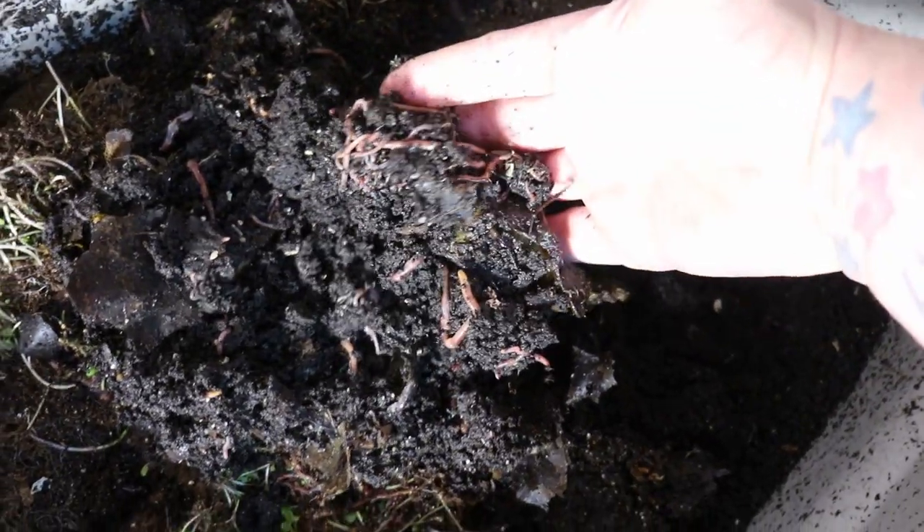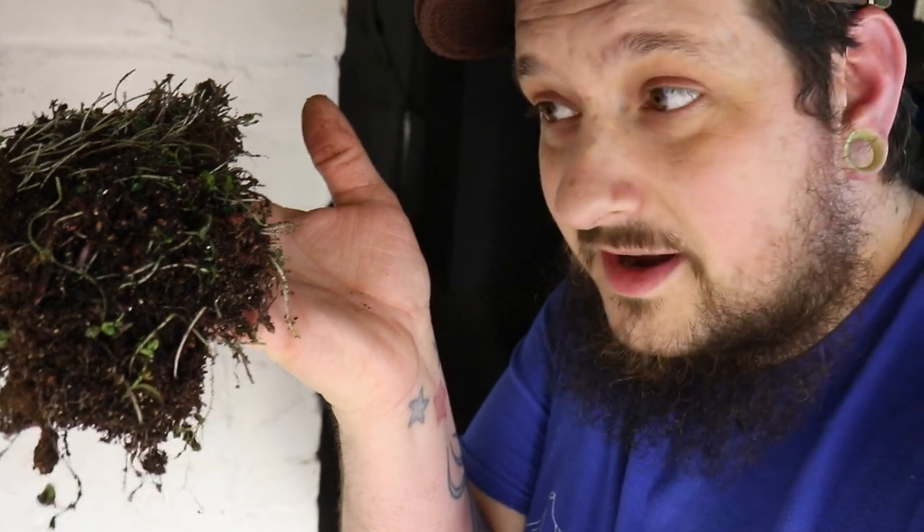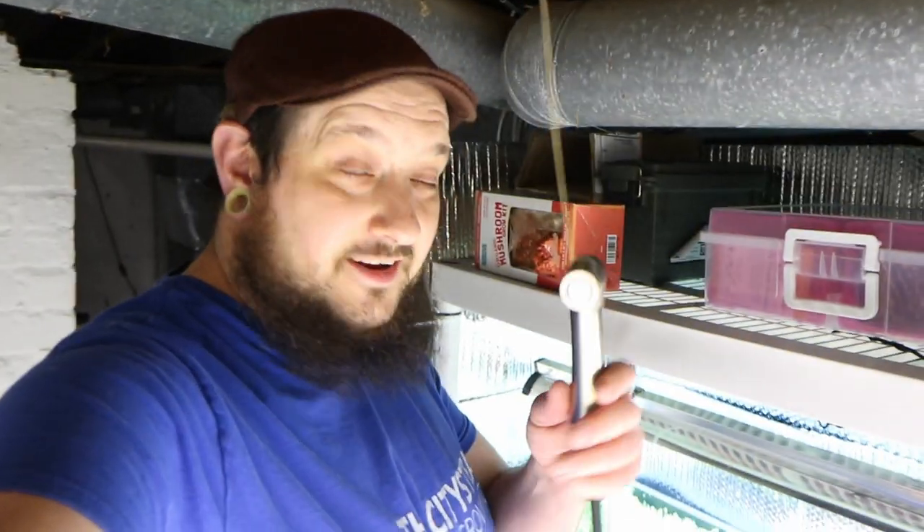Not only are we saving seeds to grow more food next year from our spaghetti squash, but we're actually using the guts and feeding our animals. You can see they're really loving this microgreens tray that I threw in there after we harvested. On top of that we gave them some squash guts — they've got a lot of good stuff in this bin to be composting down for us.